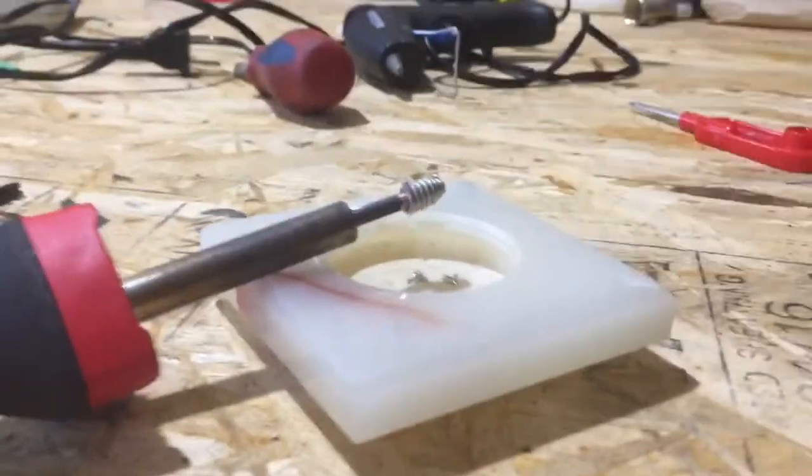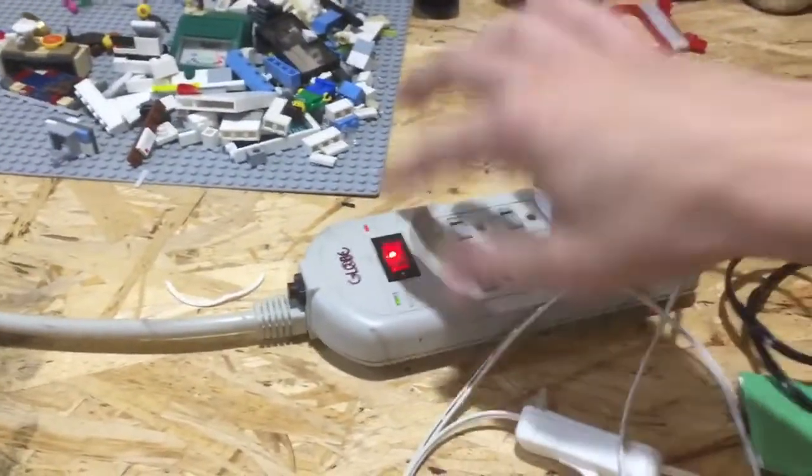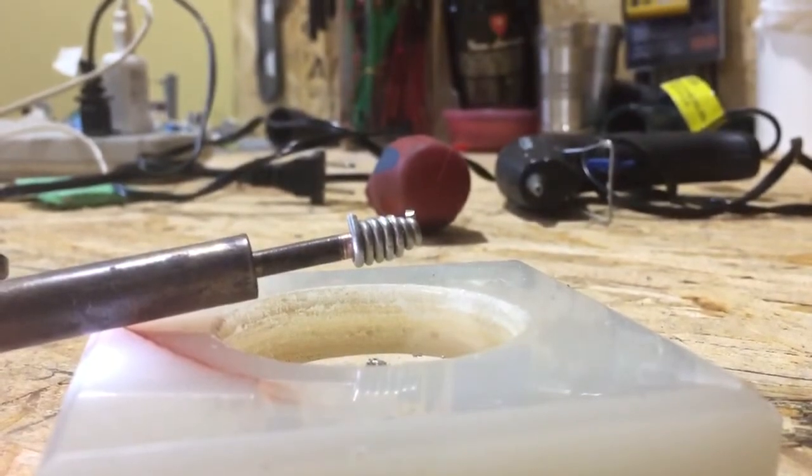Sorry for the bad filming, by the way — just want to make this really quick. I'm in university after all, I have to leave in a few minutes. So all you have to do is turn that on, your tip's on, and you're just going to let it heat up and it should fix itself.